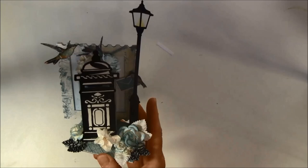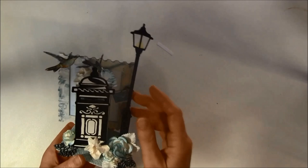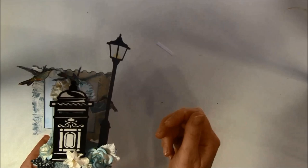I made this with blue tones and blue flowers so it can be a gift for a boy. For the side here I have a lamp post that I cut out three times and I have some acetate in between, colored in some light with my Copic markers.